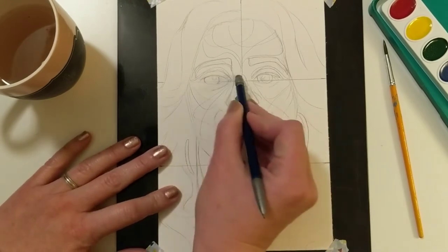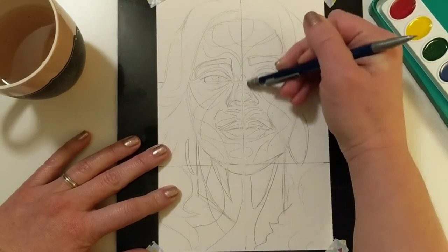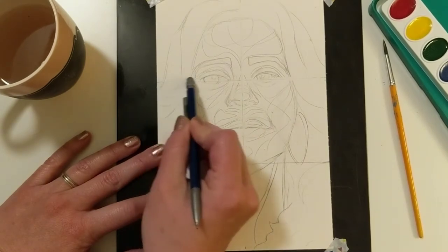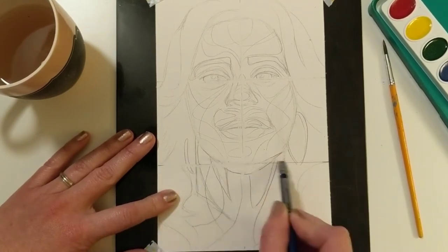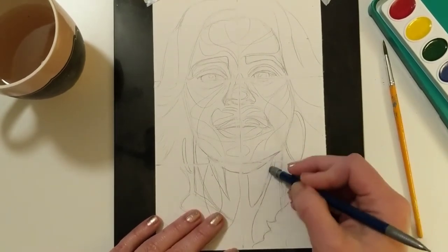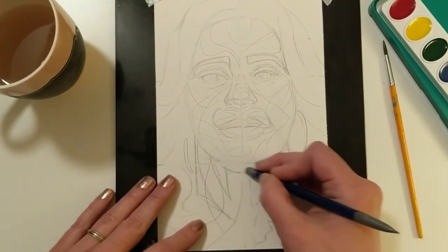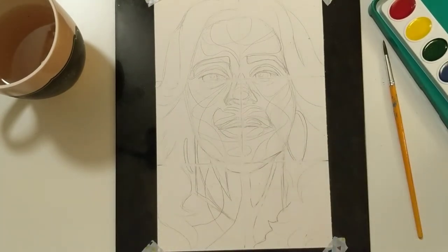I've created all of my shapes — a medium amount; you don't want to get too detailed, you want to make sure you can actually see the shapes. I'm erasing my grid lines now before starting with paint. Cleaning up your picture is a really important step before moving on to paint. There's not really a right or wrong way to do those value shapes — you are just breaking up the space, making it like an interesting stained glass topographical map composition.